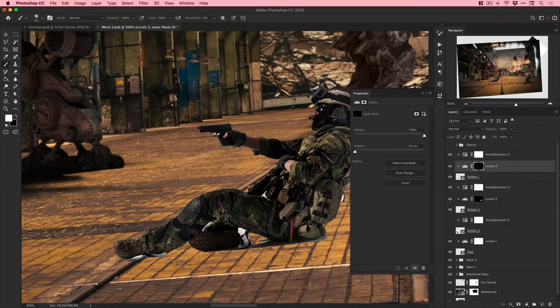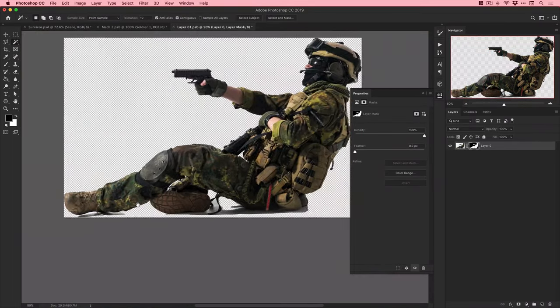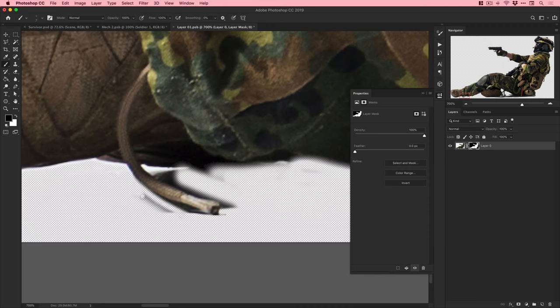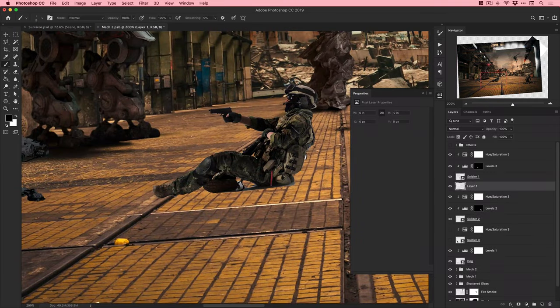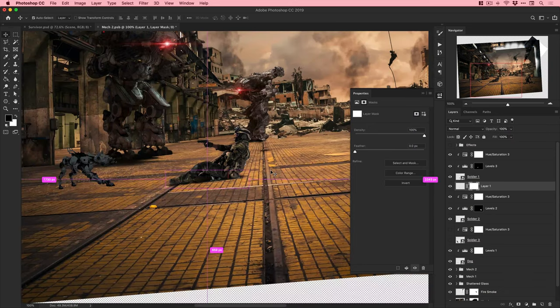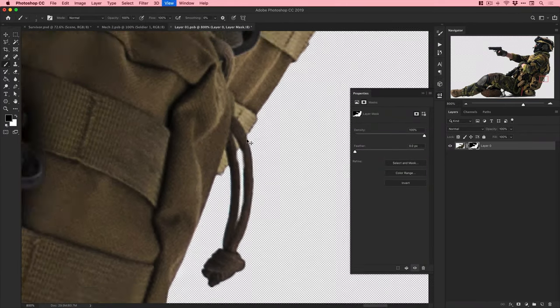It all comes back to deciding where the light source is and adding shadows and highlights to everything accordingly. Going around and manually brushing parts myself so I can decide exactly which bits to keep and remove. I'm using a graphics tablet - a Wacom - which I definitely recommend. It feels much more natural and you can control pen pressure to make lines thicker or thinner, giving a much better result than a mouse or trackpad.